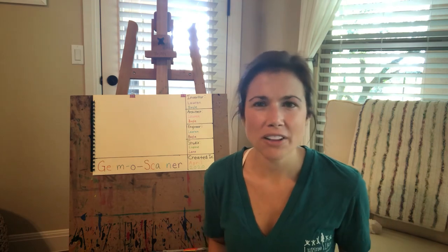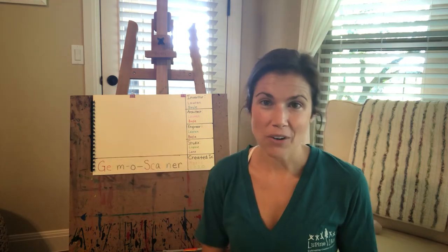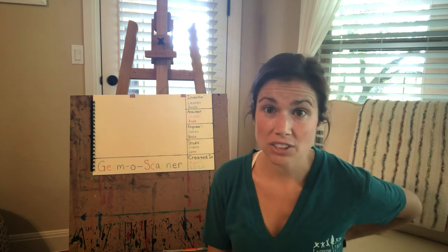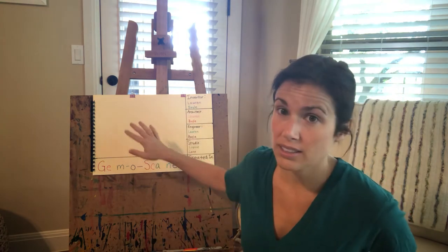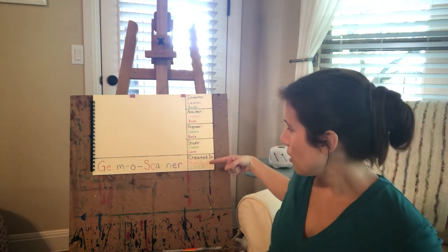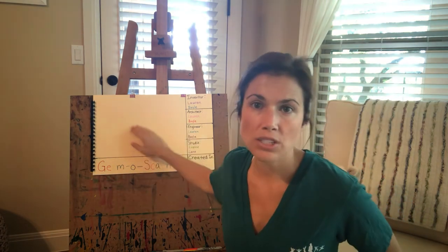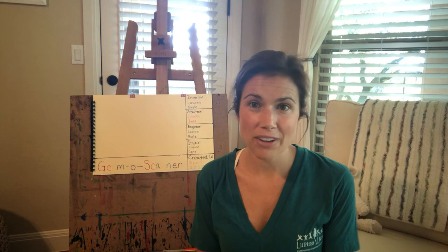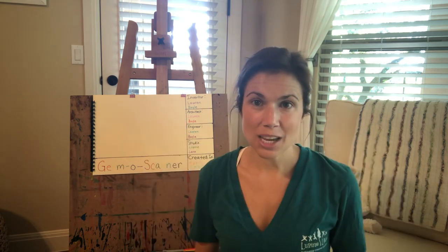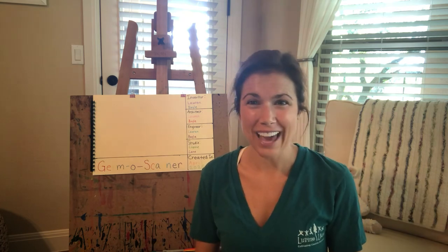Think outside the box — how colorful and snazzy can you make your invention rendering? So I want you guys to work on that today. Then we'll have our covers of our invention blueprints complete — we have our inventor, our architect, our engineer, our studio, when it was created, your title, and lastly your rendering. I'll work on my rendering today, and you guys work on yours. I can't wait to see your work — if you get a chance, take a picture and upload it, text it, or email it to me. Bye, guys!